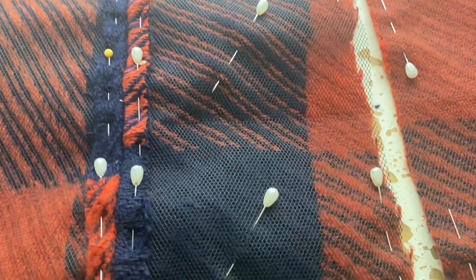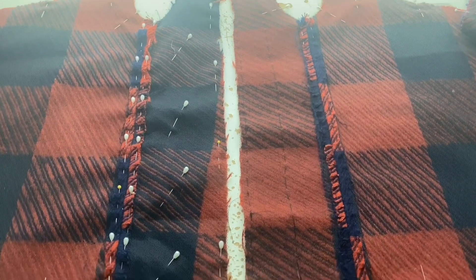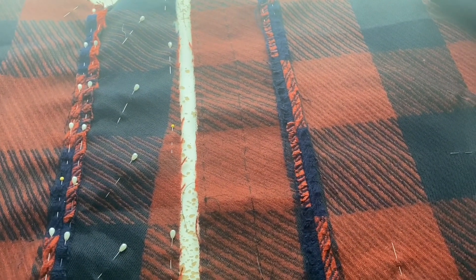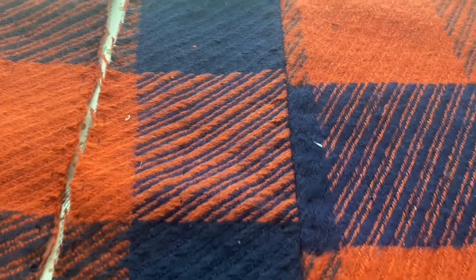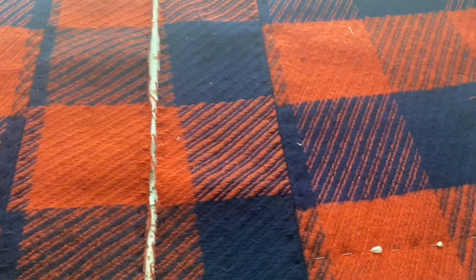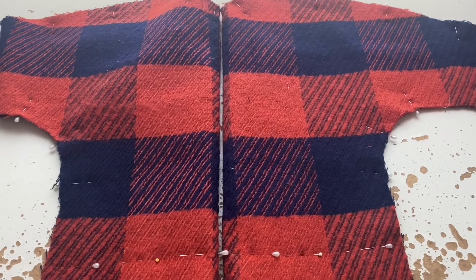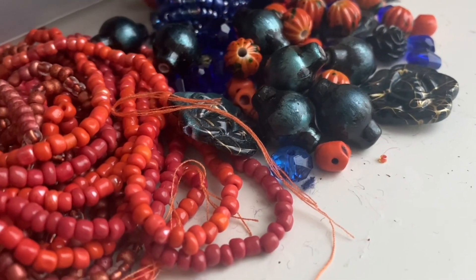I sewed them on, then pinned back the seam allowance and hand stitched that down. Because the tweed facing bit isn't going to have any beads on it, I also had to hand stitch the tweed to the backing fabric. On the left it's still pinned; on the right I've done all the hand sewing. A lot of people tell me what's the point of the hand sewing if you can't see it — that is the point. It holds everything perfectly in place; if you used a sewing machine it would warp the fabric. I just love the nature of wools and tweeds, and using the machine on them for anything other than long seams destroys the nature of the fabric.